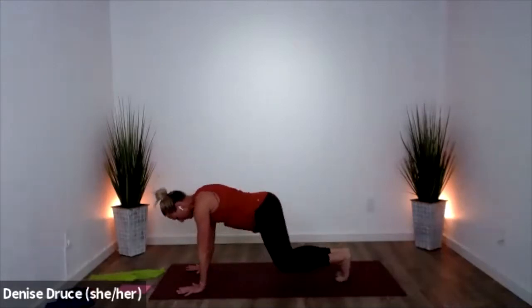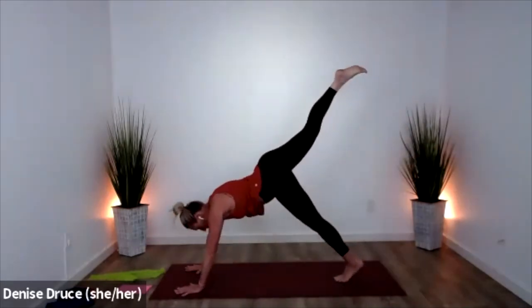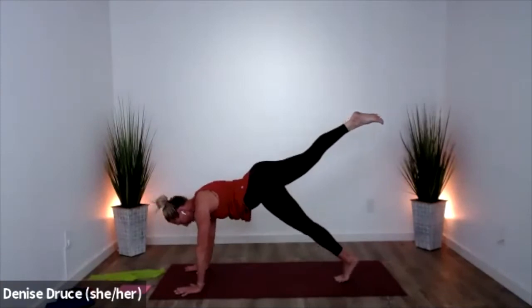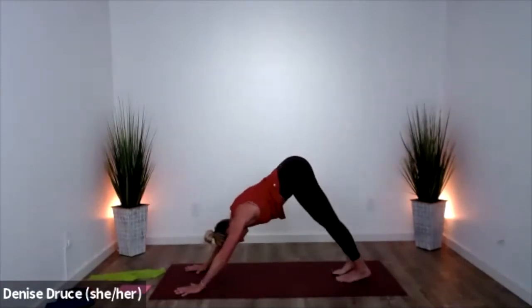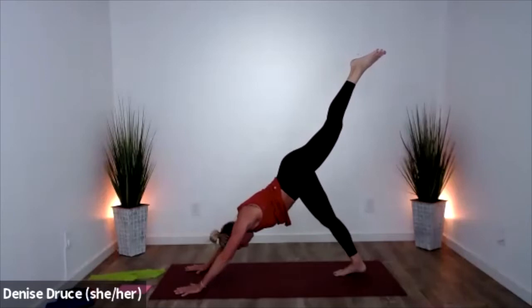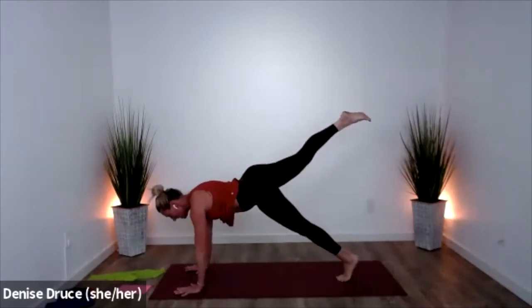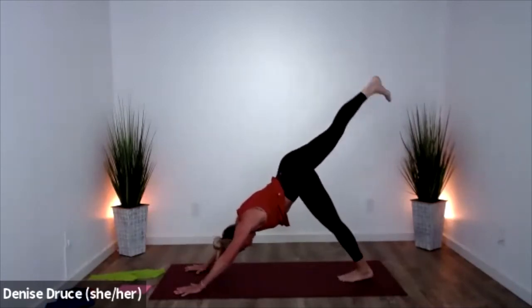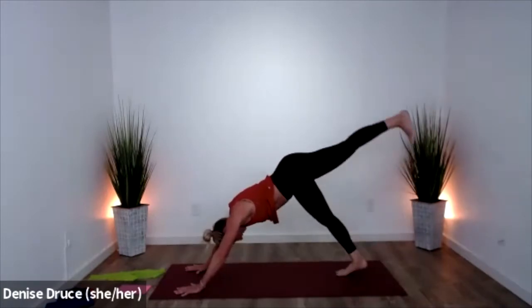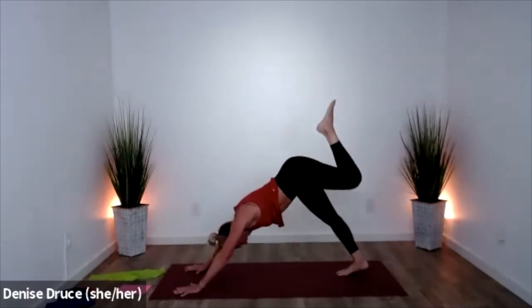Tuck your toes, lift into downward facing dog. Raise one leg, shift forward into plank pose, come back, switch — opposite leg, lift, come up, and switch legs. Let's do that one more time each side — lift, shift, lift, and lower. And down.